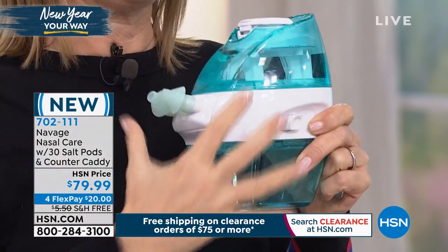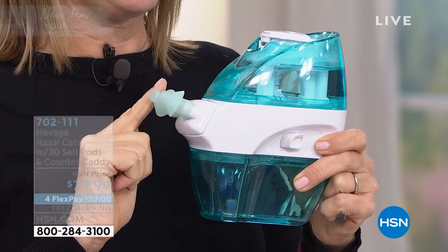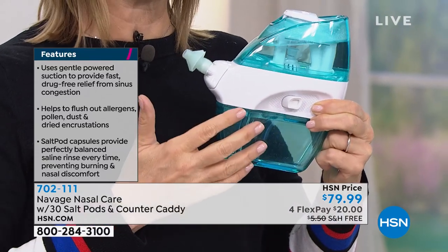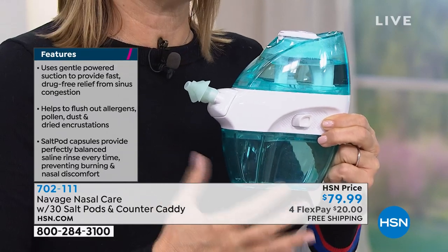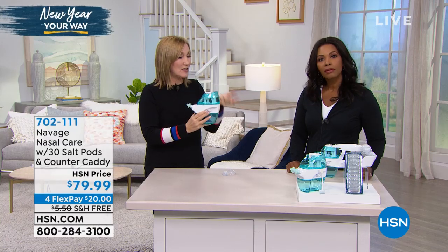When I saw the Navage, I was so impressed because it's handheld and completely clean. The water goes from the top tank through the docking station into the sinuses on one side and out the other — and all the funk, the gunk, the nasties, the stuff you don't want to keep inside your body gets cleaned out. A Kleenex doesn't do it. It's the same reason you vacuum your carpet instead of just sweeping it — you want to really get in there.